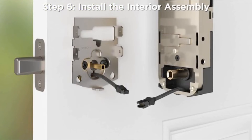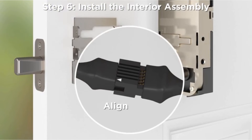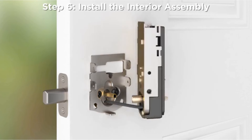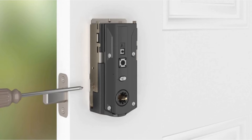Step 6: Install the interior assembly. Align the white arrows on the two cable connectors and firmly push them together. Make sure the cables are clear of pinching and route excess cable flat across the bottom of the interior housing as shown. Align the torque plate with the turnpiece shaft and push the interior assembly flush against the door. Insert and tighten the small screws to secure the interior assembly onto the mounting plate.